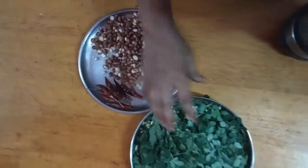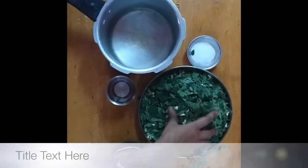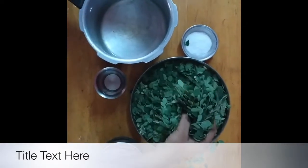We can add powder on this. We can add murengakira. From then on, we'll take the plant to remove it from the bottom, so this is a kind of plant and it is removed.